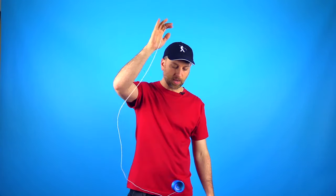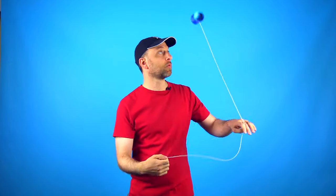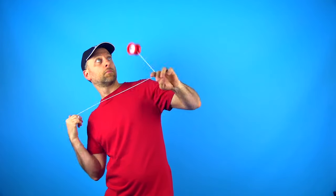If you have an unresponsive yoyo — a yoyo that does not come back up when you pull on it — that just allows you to be a little bit more sloppy when you are getting started. You can do Eli Hops with a responsive yoyo, but your technique just needs to be really solid. If that is all you have, you can still learn how to do the trick.